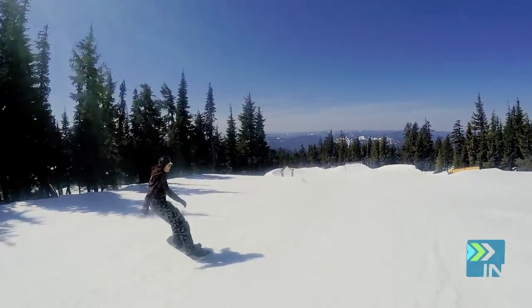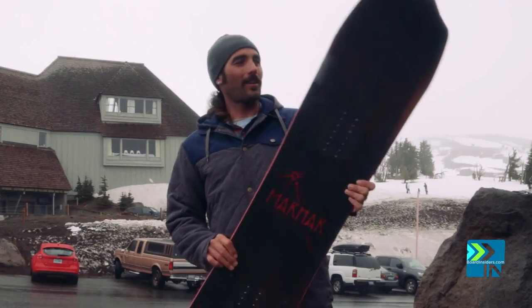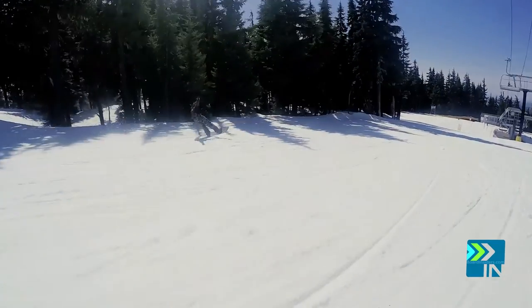What's up guys, this is Tyler with Board Insiders up here at Timberline Lodge. Today I rode the Marhart Lumberjack. It's a 152 centimeter board. It's almost as fat as it is long — actually not quite — but it's one of the fattest boards I've ever ridden in my life.